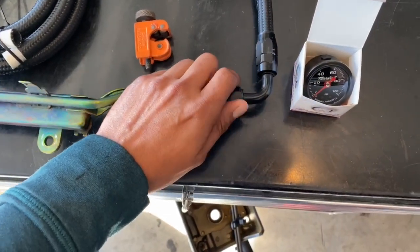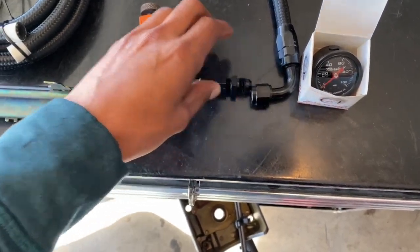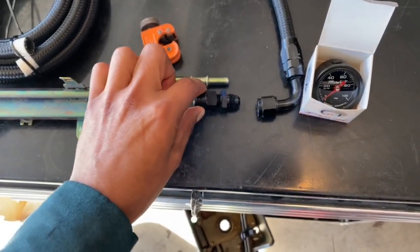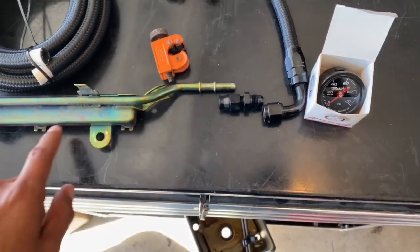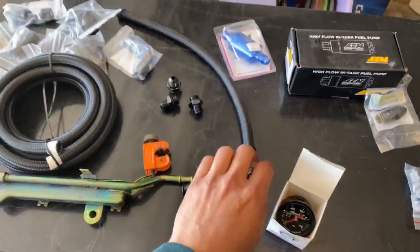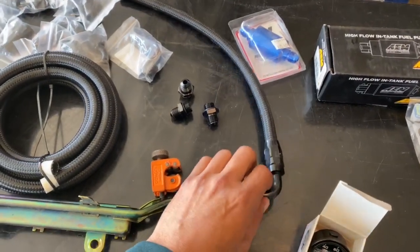What I did was get a pressure fitting that's 5/16ths to AN6, which is this fitting here, and it pressures right onto the fuel rail. Once I put this adapter on there — as you guys can see, I already kind of mocked up one of the fuel lines — that's how that would go.